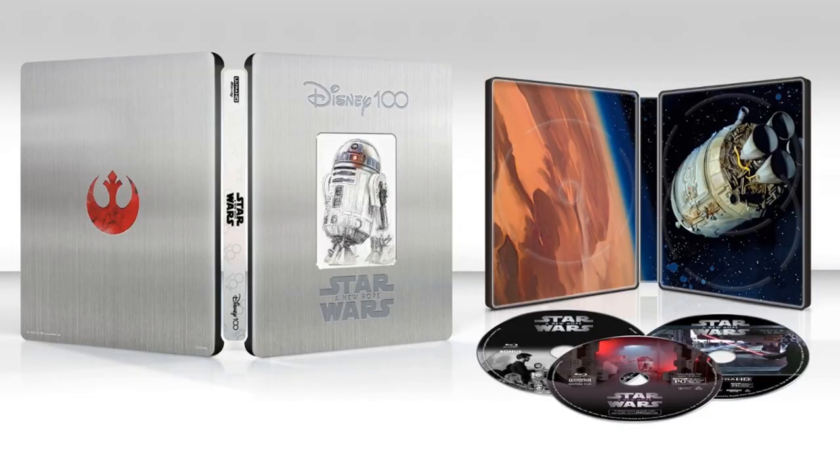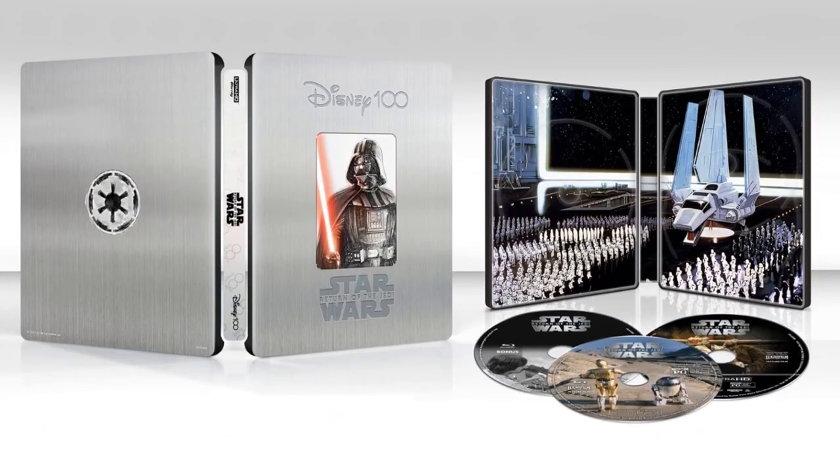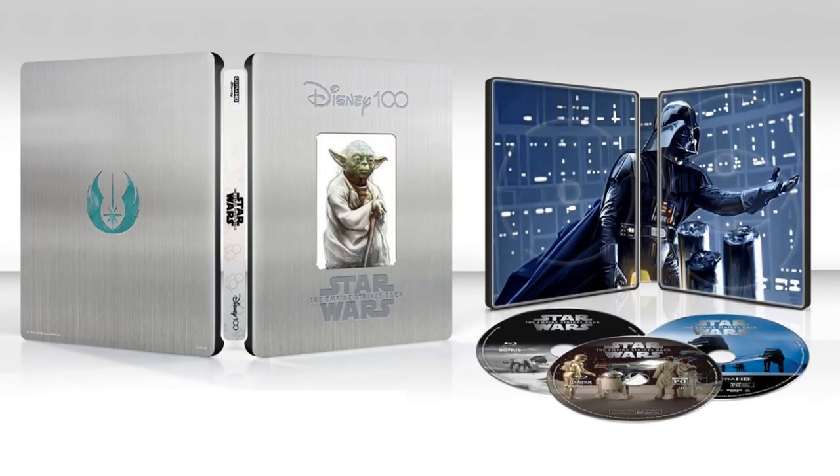Especially the Star Wars steelbooks that are coming out from Best Buy — I know a lot of people did not like the artwork on those. When you think about steelbooks, you think about a really nice looking design on the cover.